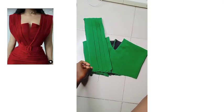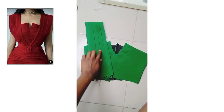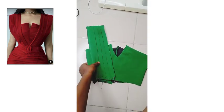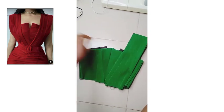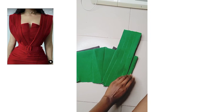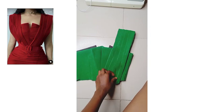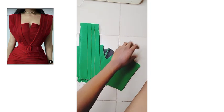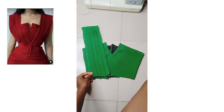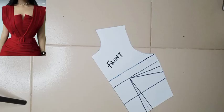Welcome back to my channel — this is my clothing YouTube channel where we teach you how to use patterns to create unlimited designs, just like the one you're seeing on the screen now. This design is a pleated cape dress; the inner part is a tube. If you want to learn how to make it, keep watching. We're going to head straight to the pattern drafting.